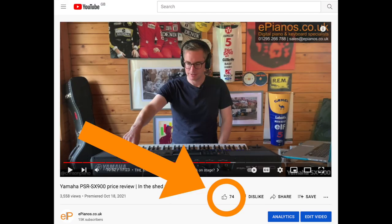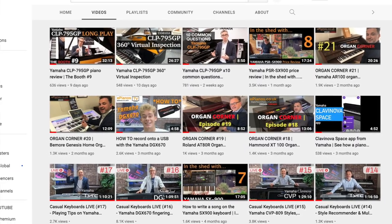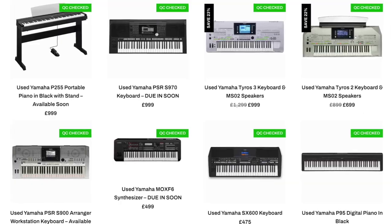If you'd like more videos like this, then do me a favour — drop below this video and press that thumbs up icon and subscribe as well. It really helps us out. Also make sure you check out our other videos here on YouTube and check out the ePianos website for the latest deals on new and used digital pianos and keyboards.